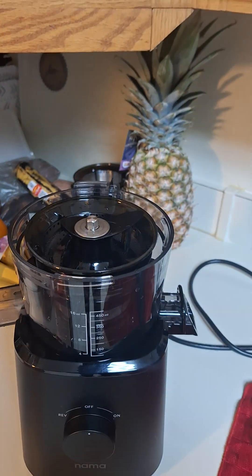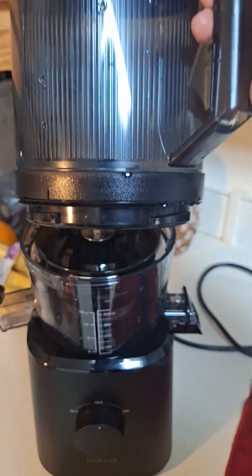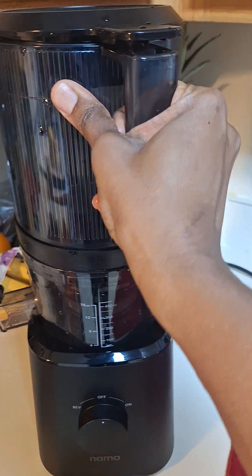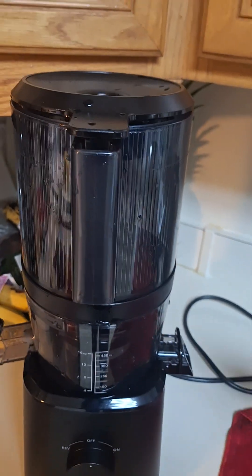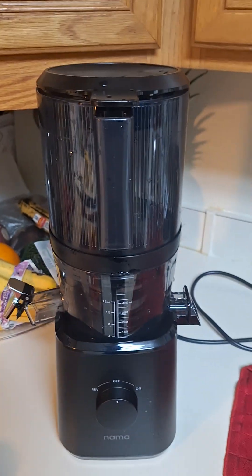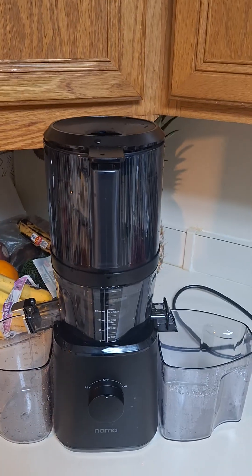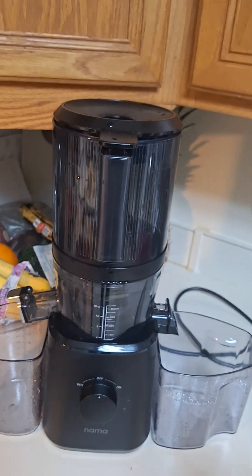Heard that sound? Now we're going to put the hopper on the top part. Just got to make sure I get it right. There you go. So I got the hopper in here. I need to get my containers. So the cups have been added — the juice catcher and the pulp catcher. Everything has been added.